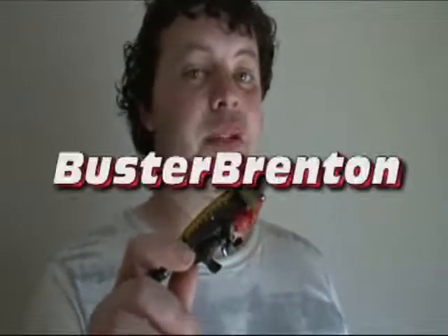The Beast Wars Neo toyline. But I got this guy through more conventional means, thanks to fellow YouTube reviewer Buster Brenton. So my thanks go out to Big Daddy Brentasaur for hooking me up with Crazy Bolt for cheap.